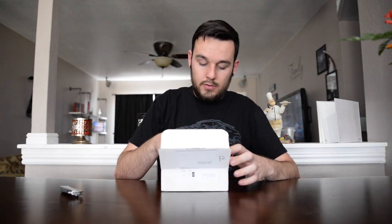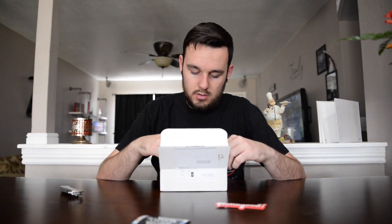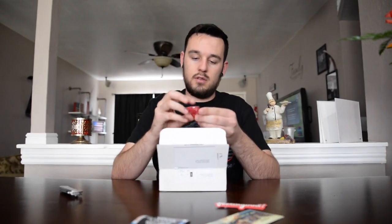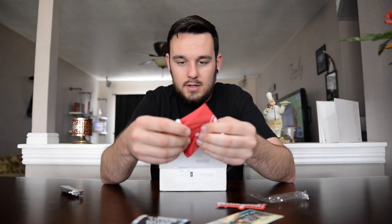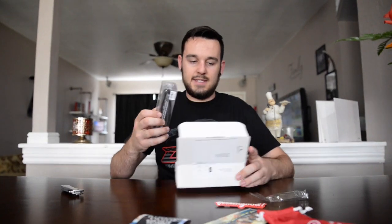So they're by Blenders Eyewear. Got one sticker, two stickers, a little greeting card, cleaning cloth. I already like it — it's my favorite color. Oh, it's a bag for the glasses.